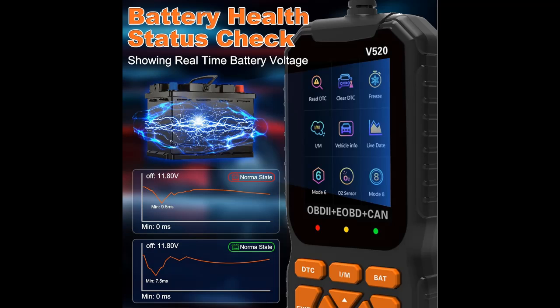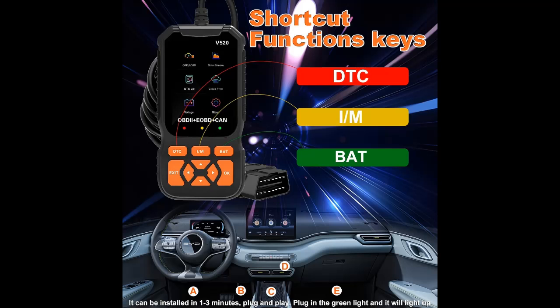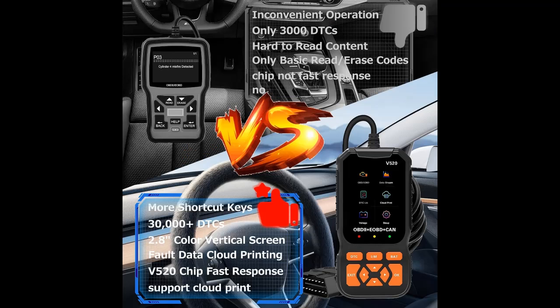This tool supports all OBD2 protocols and is compatible with 98% of vehicles — most American cars from 1996, EU cars from 2000, Asian cars, light trucks, SUVs, as well as newer OBD2 and CAN vehicles. Check compatibility with your vehicle model before purchasing.